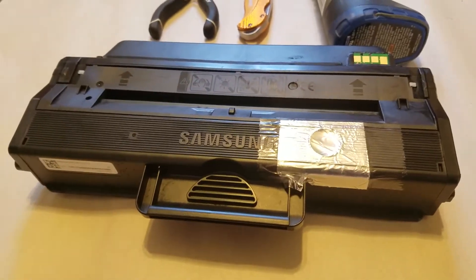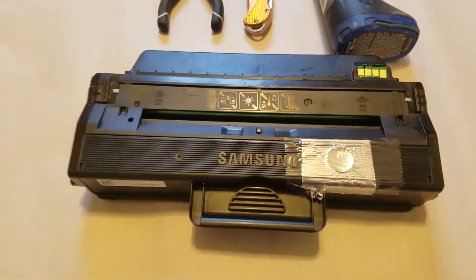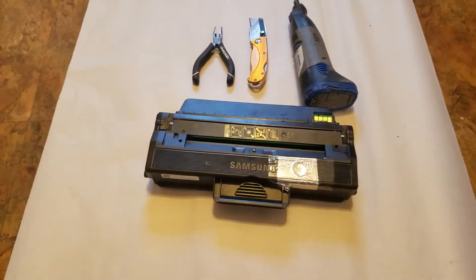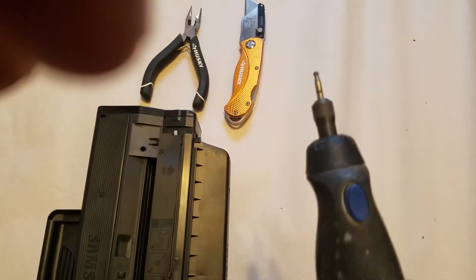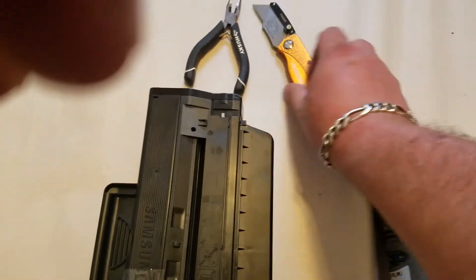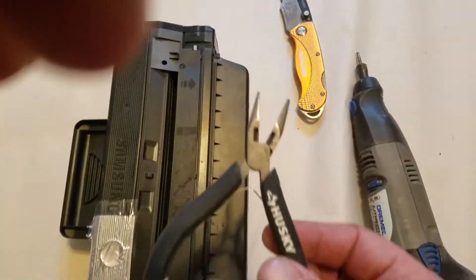I don't think it's worth the effort, so the best way I found is to actually cut out the front of the chip area. What you want to do is take your toner out and put it on a piece of paper because it could get messy. You'll need either a rotary tool for cutting plastics or a utility knife — just be careful with it — and you will need pliers.